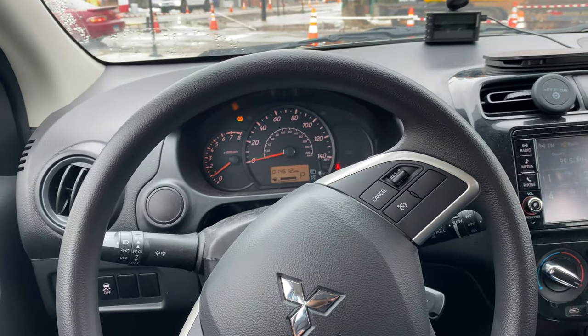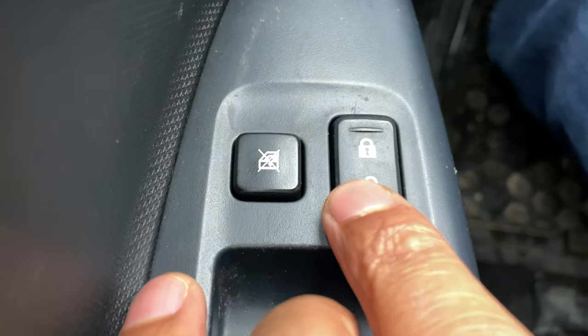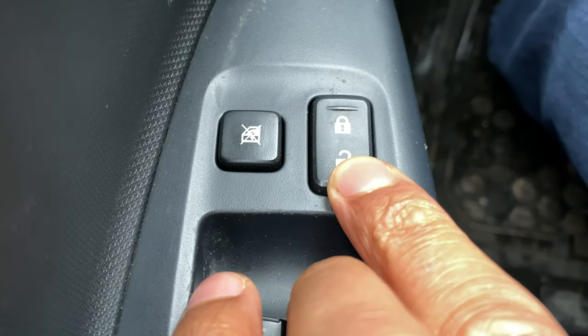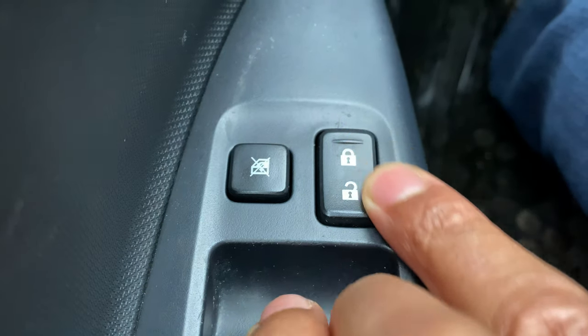All right, so I'm behind the steering wheel. I'm going to look to the left hand side and you can see the controls right here. This right here is the door lock feature. If I press this, the door unlocks. If I press this, the door locks.